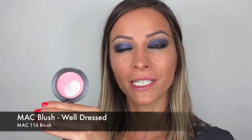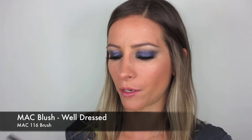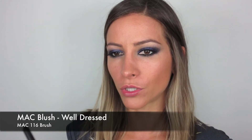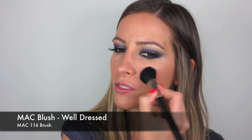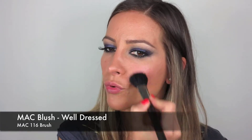Now for my cheeks I'm going to take this from MAC — it's called Well Dressed. It's just a powder blush, and it's a very cool pink which I think will look nice with the purple. I'm just going to apply that mainly on the apples of the cheek. We added that bronzer contour before so we've still got a little bit of that — we just want to add just a bit of a cheek.